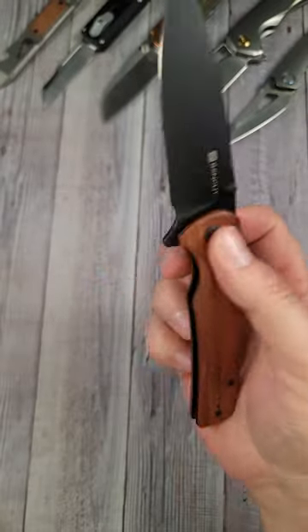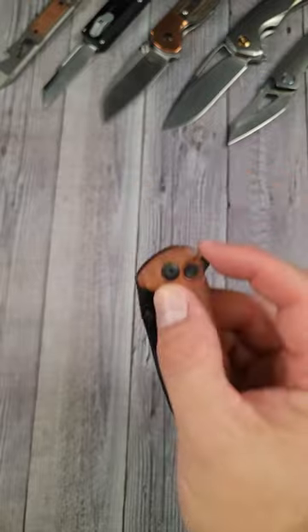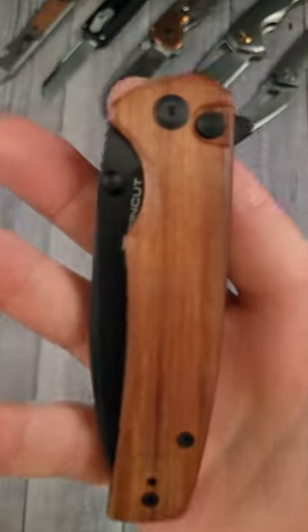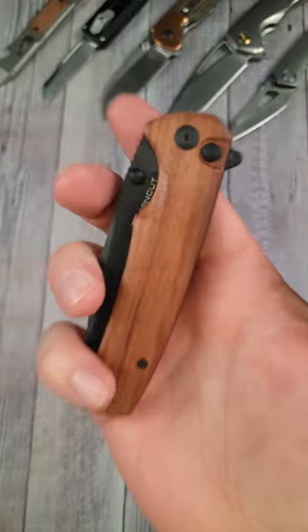The action — it is so smooth. Reverse flickable, and you got the good flipper and you have the good jimping on there. This is an absolute gem for under 50 bucks.